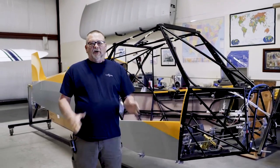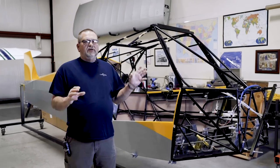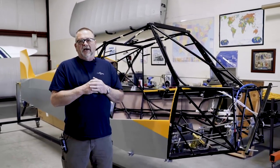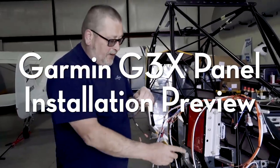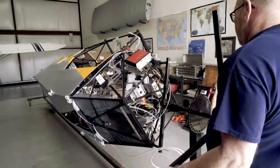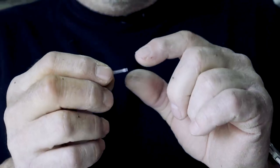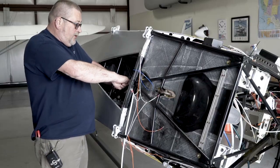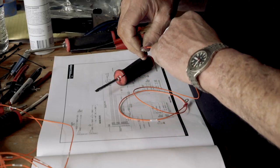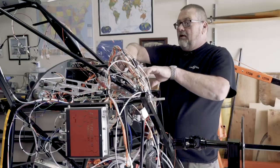Hello, we're here again to do another Cubcrafters video. Today we're going to video the installation of an executive glass touch panel in an EX-3. For you guys out there, this is going to be a fairly long video, but it's going to be very, very helpful. It's probably going to save you a ton of time installing everything.